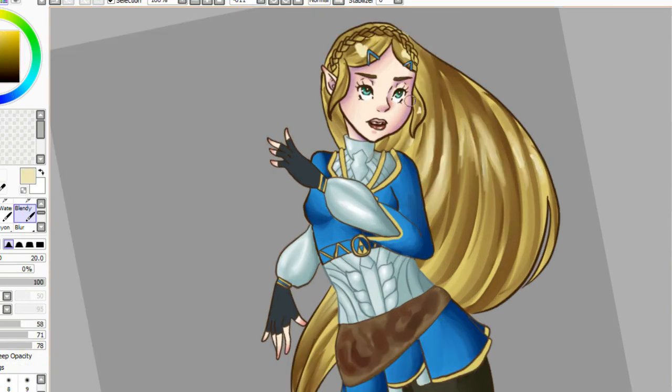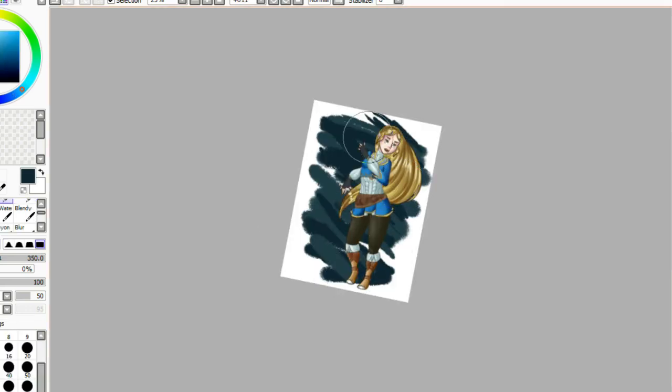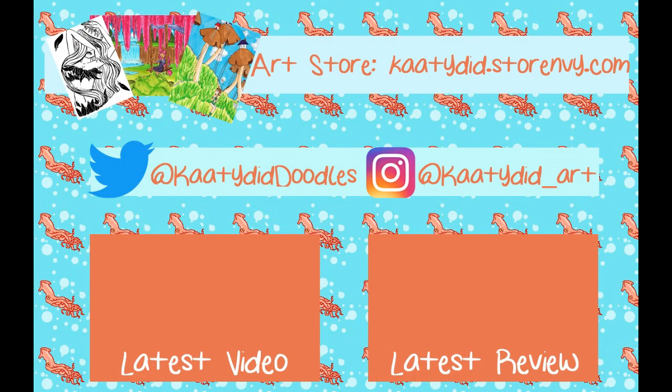So anyway guys, I really hope you enjoyed the video. If you did, don't forget to thumbs it up. Also don't forget you can follow me on Twitter, Instagram, and Tumblr — my links are down in the description below, as well as a link to my art store if you haven't checked that out. And don't forget to subscribe to join our cute little squid pod if you haven't already to keep updated on new videos. And until next time guys, toodaloo! Oh, and there's going to be a special video Wednesday, so keep an eyeball out for that.